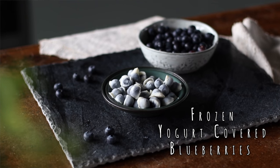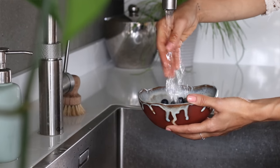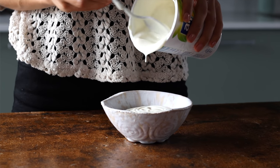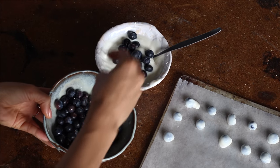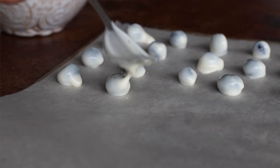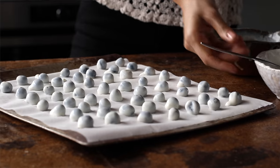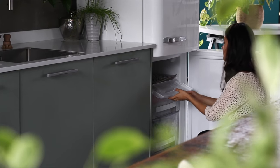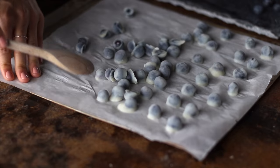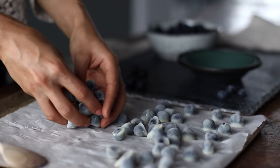For the final recipe we're keeping it super simple with this two-ingredient snack that's perfect for warmer months. First wash and drain some blueberries. To a bowl add a cup of unsweetened plant-based yogurt, then drop in a handful of blueberries at a time and give it a mix. Using a fork, take out each blueberry one by one and place onto a baking tray lined with baking paper. Pop the tray into the freezer for about 30 minutes or until fully frozen, then peel the berries off the parchment paper and enjoy right away. Place any extras in an airtight container back in the freezer to snack on later.